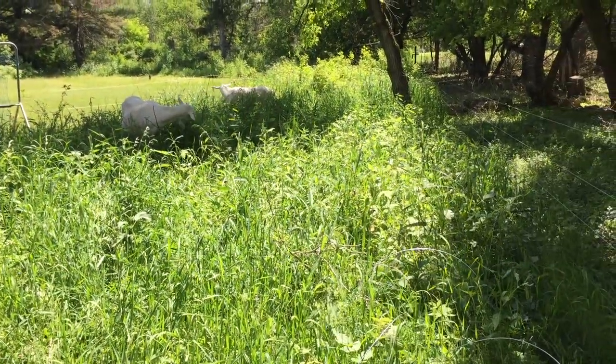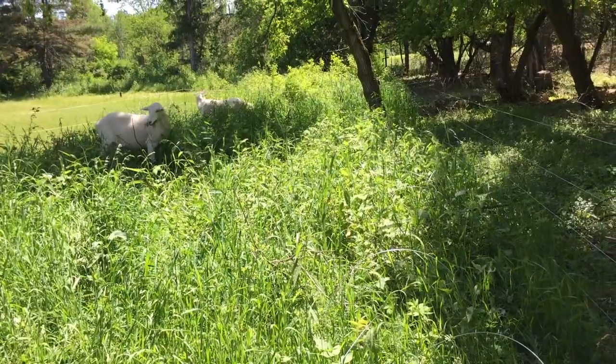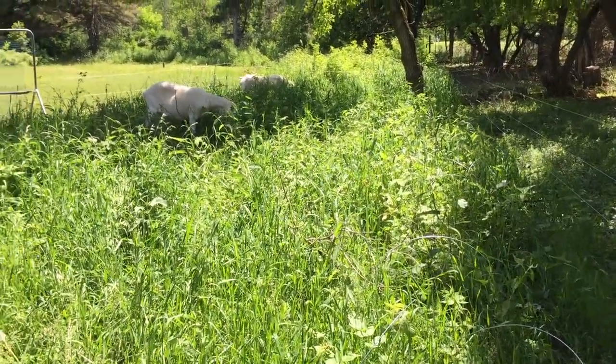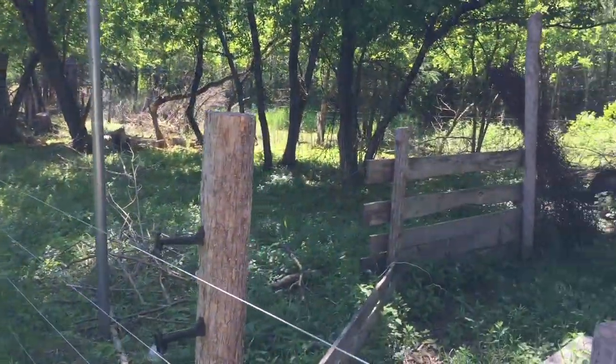Just a few days in here — we won't keep them in here at night. We'll just keep them in here during the day while we're here at the farm. And it'll get this area so that it's all low like that.